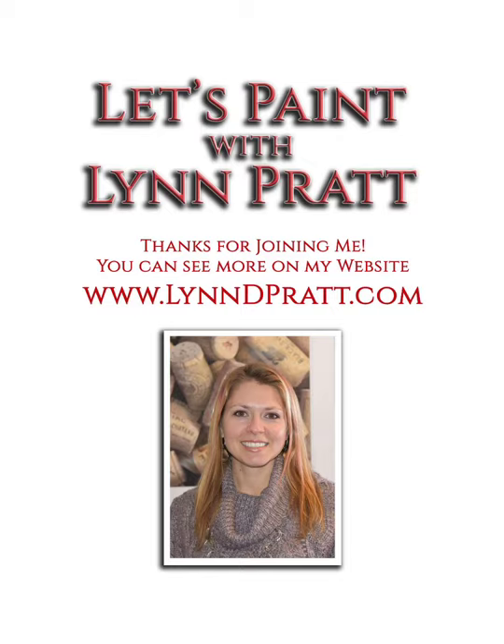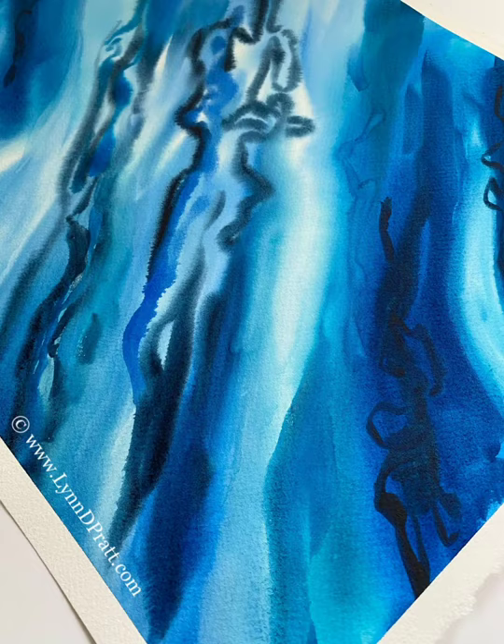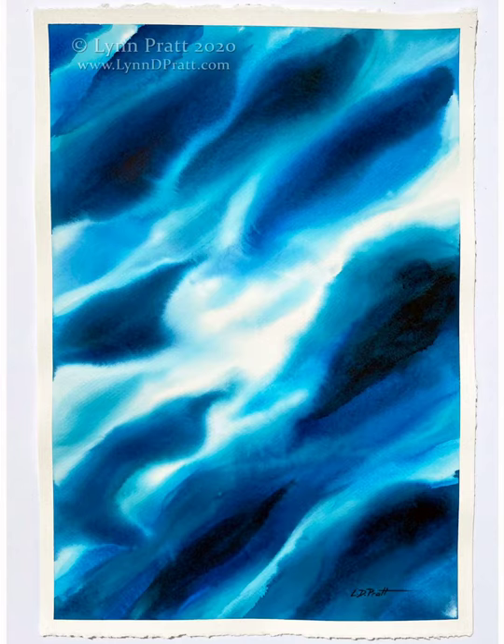Hey everybody, it's Lynn Pratt. Thanks so much for joining me to see how I painted these large, one-wash, wet-into-wet watercolor paintings. I'm gonna bring you through the process from beginning to end, starting with how I came up with the reference photo and inspiration to do them right from the beginning.